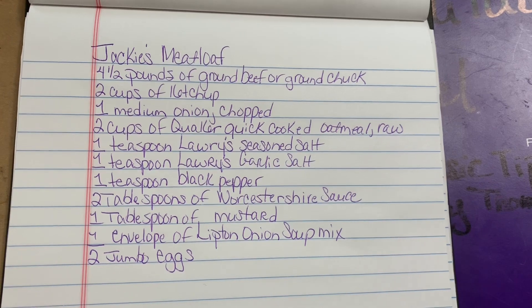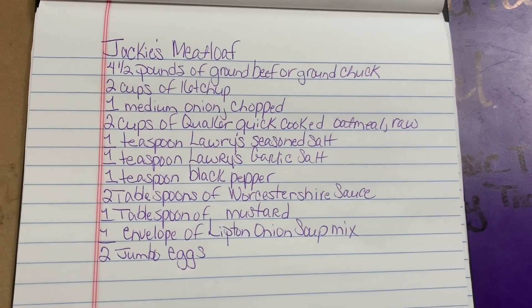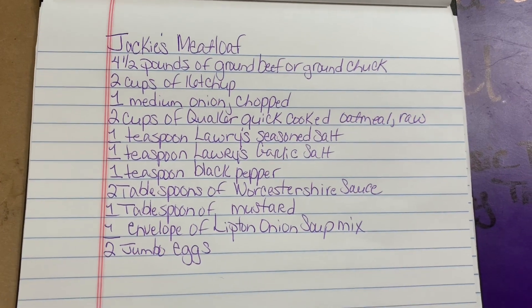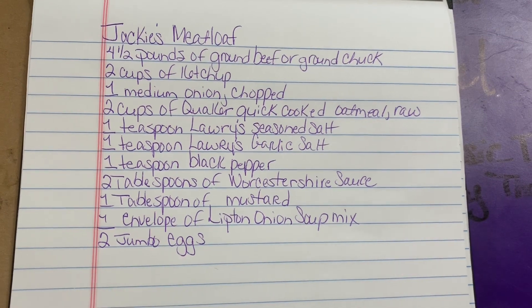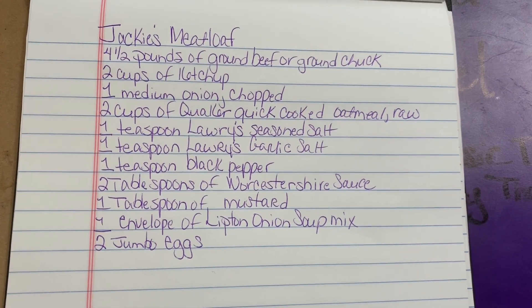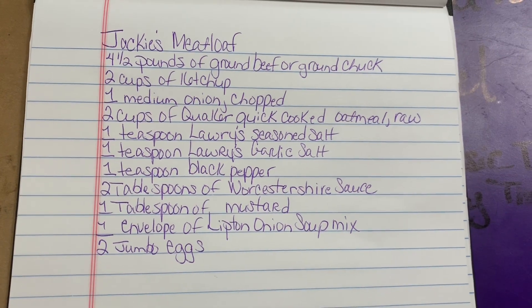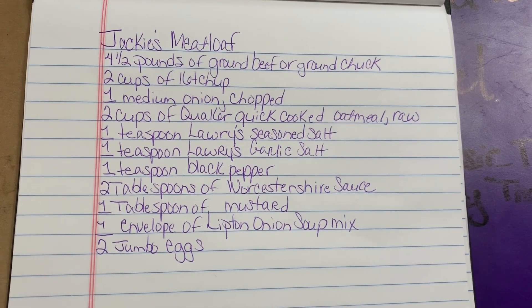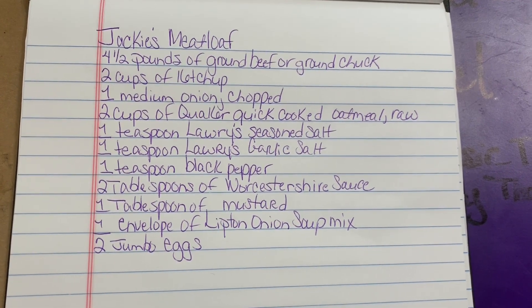This is my recipe — it's Jackie's Meatloaf. This is all the ingredients that I put in mine. You don't have to go strictly by this. If you don't want something that's on this list, you can omit it and feel free to add anything else that you want. But this is everything that's going into this meatloaf that I'm making for this video tonight. I'm not going to read it off now because I'm going to be reading it off as I add the ingredients on the video.